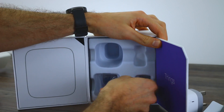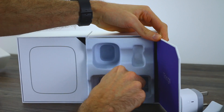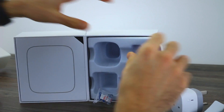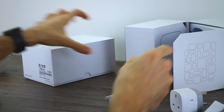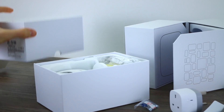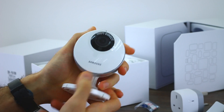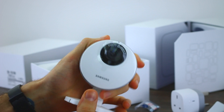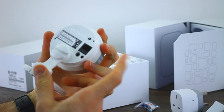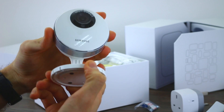Putting everything to one side — aside from the nails for securing things — that's the basic starter kit unpacked. Now let's take a look at the camera. This is the official camera, which connects via Wi-Fi direct, as it clearly states on the front. It also has a direct ethernet input, an audio out, and a power connector.